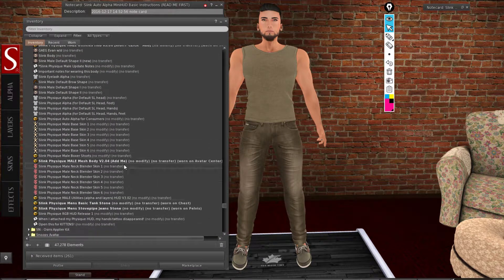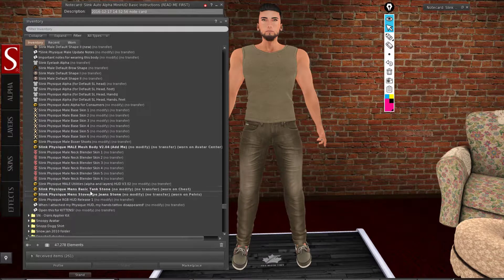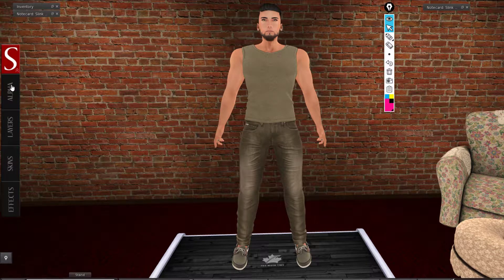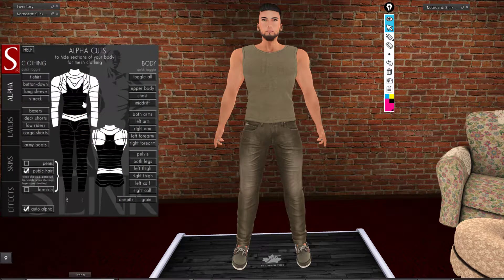I'm wearing these gifts that came with the body — the basic tank top and the jeans. These are auto alpha enabled. If I show you the alpha, you will notice that some alpha is already active. I did not select these — they are auto-selected. Once you wear the clothing, it is going to be enabled.